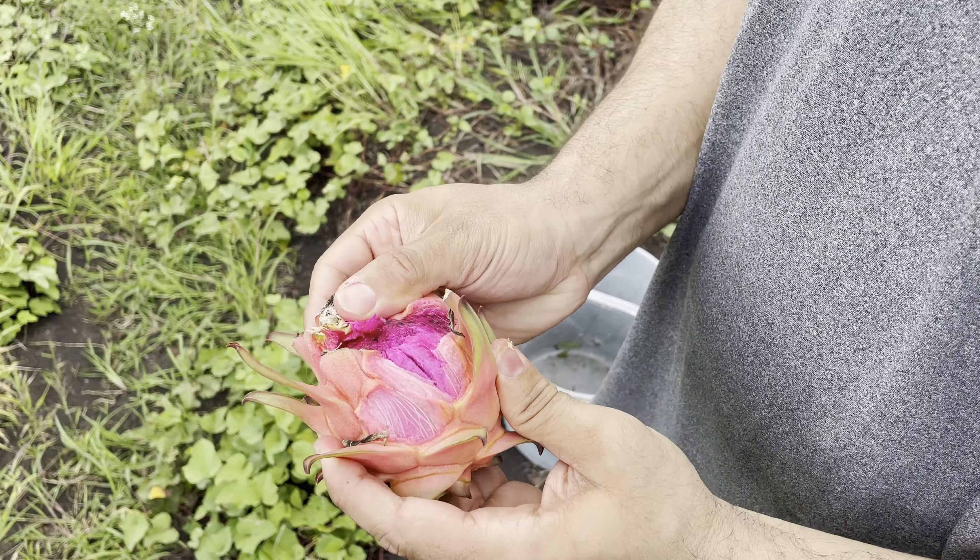This is how you open it. Here it is — a ripe dragon fruit. Let's give it a taste test. Oh yeah, that's amazing!